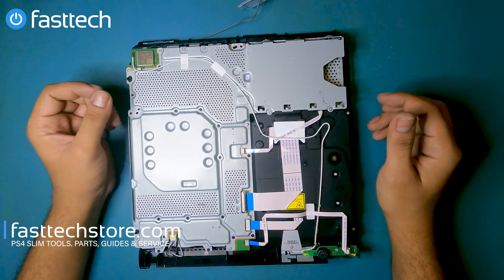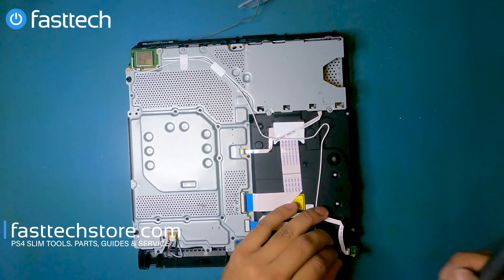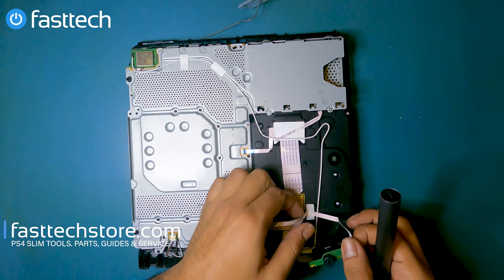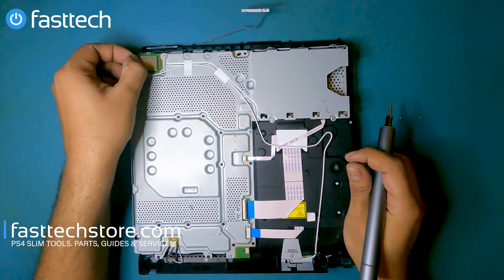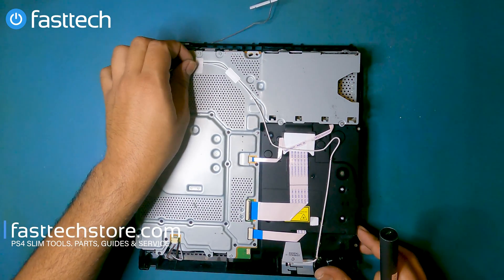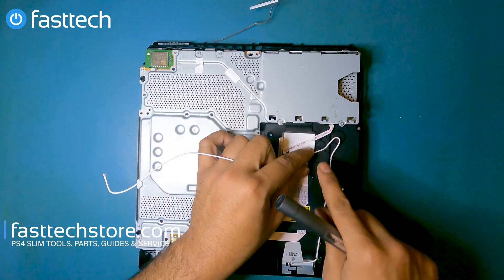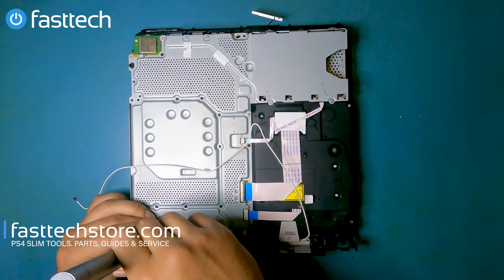Next up is the power/eject button at the front. We're going to disconnect the antenna cable by lifting it up and then unrouting it. Now we're going to remove the rest of these screws — these are all Phillips. This is one of those systems where our auto kit really comes in handy because there are so many screws in here. If I had to do them each by hand that would really suck, so I'm grateful for the auto kit — link's in the description box.